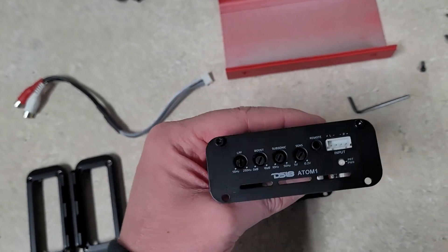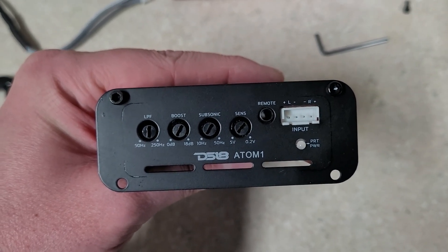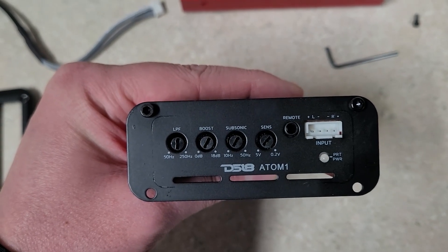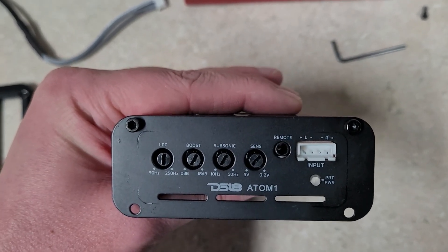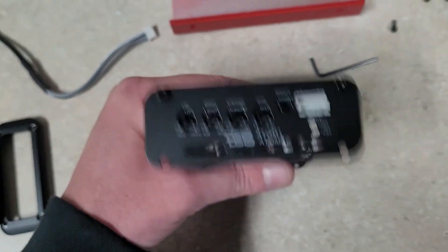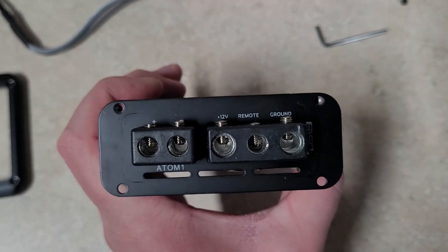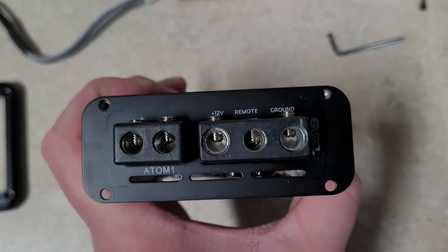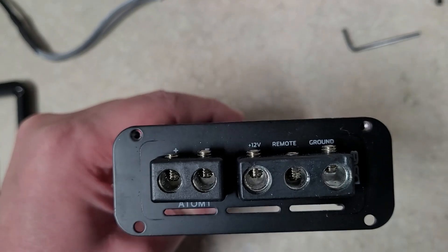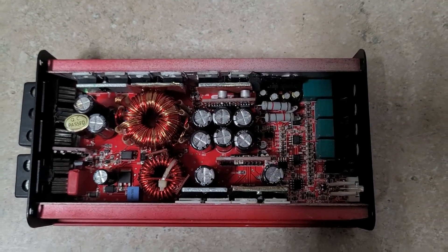On this side, throwing the end caps back on: it has a low-pass filter from 50 to 250 Hz, a bass boost at a fixed frequency 0 to 18 dB, subsonic filter from 10 Hz to 50 Hz, a gain knob, the plug for the bass remote, and the RCAs. There's a protect/power light. On the other side: 8-gauge speaker outputs, 8-gauge power and ground inputs, and an oversized remote terminal. The manual said you could fit 4-gauge in there, but I'm using welding cable and could only get 8-gauge in.